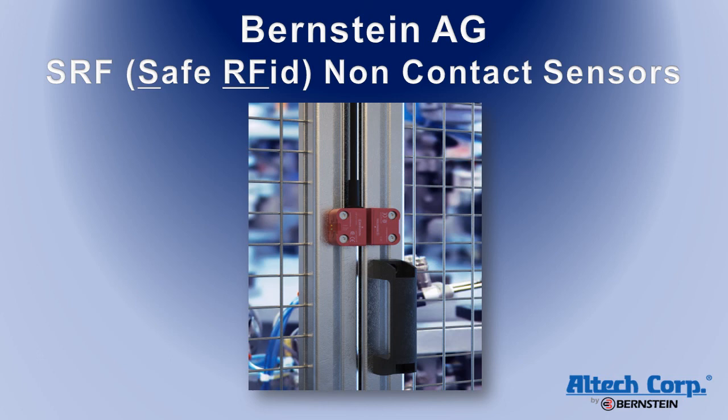Just to review some of the features of the SRF non-contact safety sensors: M12 plug-in installation where up to 32 switches can be used in series; Category 4, PLe, SIL class 3 safety ratings; a protection class of IP69; low, high, or unique coding options; fault-tolerant outputs; additional options including local resets, PNP or daisy chain IO-link diagnostics, and Android smartphone monitoring.